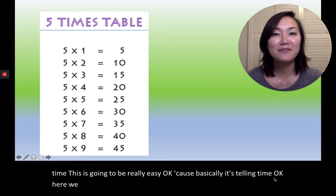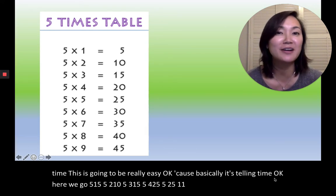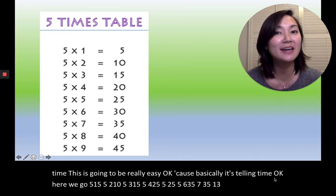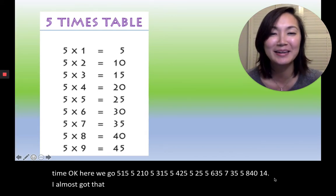Five, one, five. Five, two, ten. Five, three, fifteen. Five, four, twenty. Five, five, twenty-five. Five, six, thirty. Five, seven, thirty-five. Five, eight, forty. Five, nine, forty-five. I almost got that last one wrong, oh my goodness.